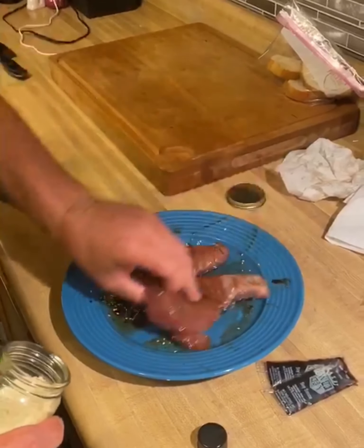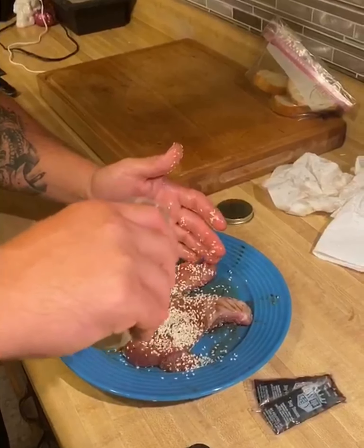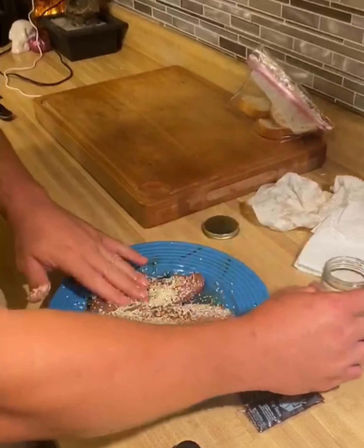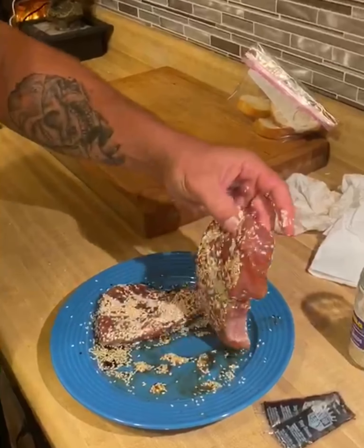Flip it over, do the same thing. Nothing wrong with sesame seeds — they're going to toast in the pan and crisp right up on one side as soon as you hit the pan. They might fall over here just a little bit.